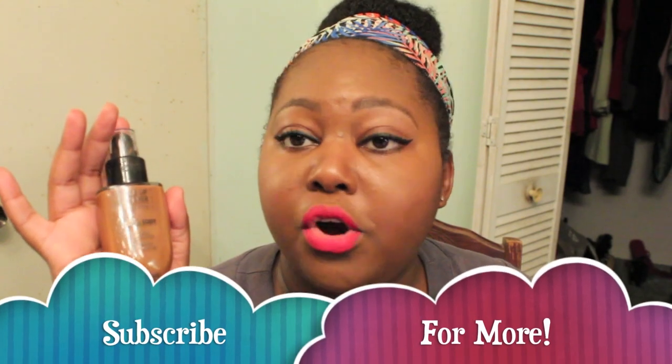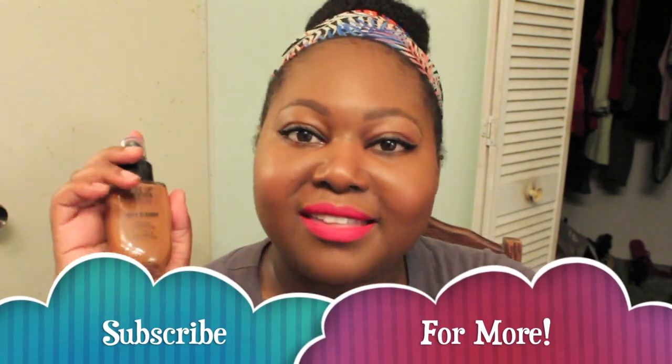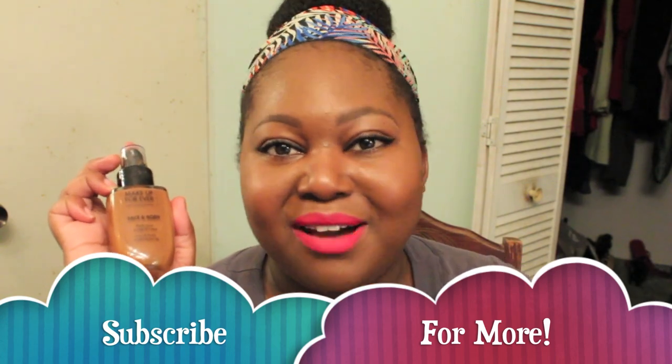That is it for my Makeup Forever Face and Body Foundation Review and Demo. I do hope this was helpful. If you're looking for a long-wearing foundation that's light on the face and looks like skin when you're done, go ahead and get this. You're going to love it, you're going to enjoy it, and it's probably going to be a holy grail for you — because it is for me. Thanks so much for watching and subscribing. Bye!